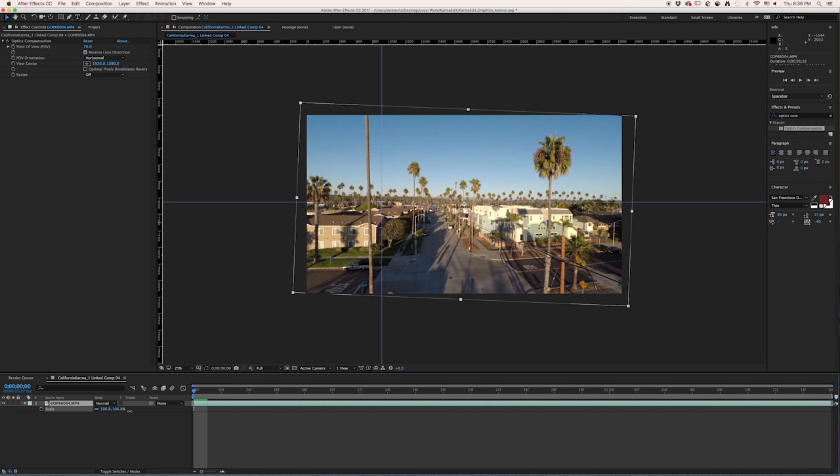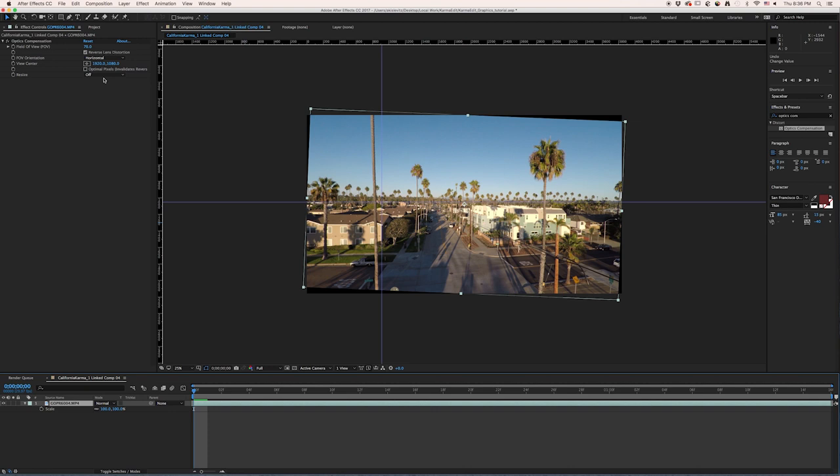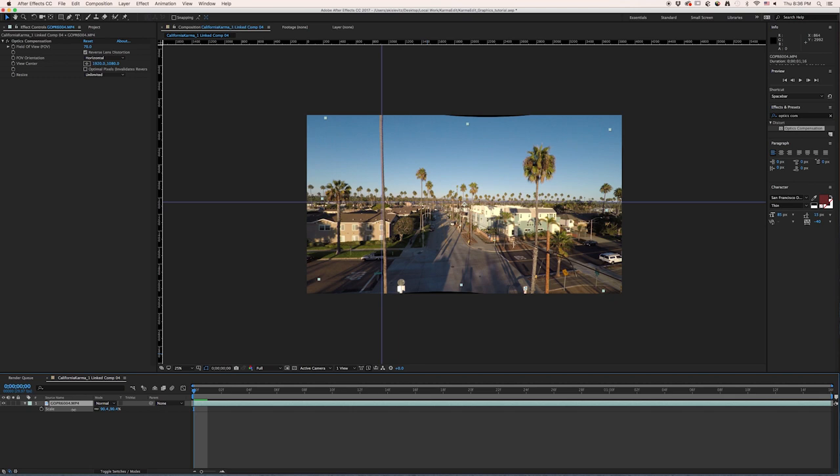It's not super terrible because we are filming in 4K and you've got a lot of resolution to work with, but I like to retain as much resolution as possible. So back when we go to Resize Unlimited, suddenly all of this is already filled in, and we can even play with the scale.